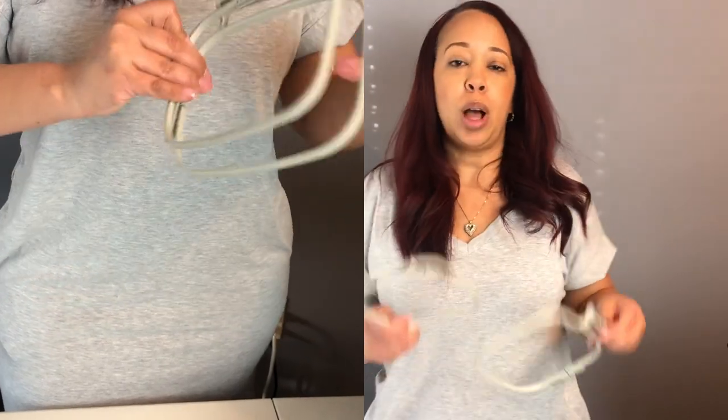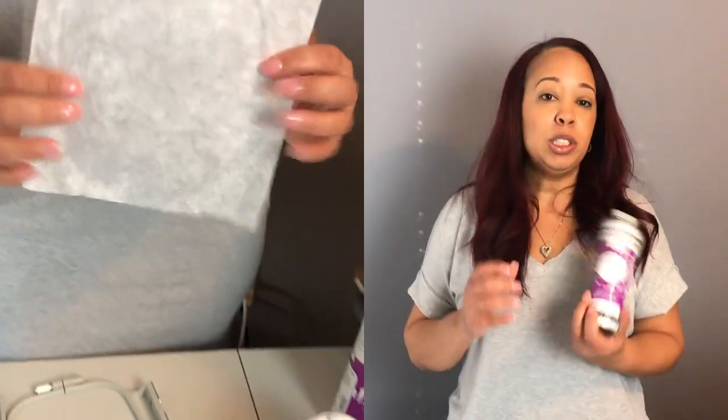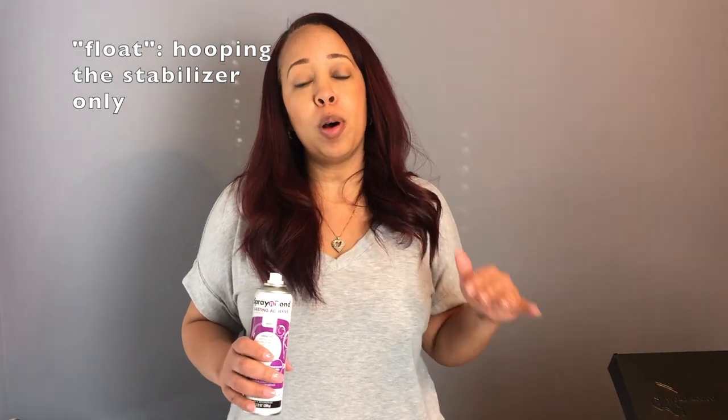So what you would need is of course your hoop. I'm using a 4x7 hoop. I'm using Tearaway Stabilizer and I'm going to be using my spray bond. You will also need some stick pins to hold down the hat on the stabilizer. I'm going to go ahead and float my cap on top of my stabilizer.